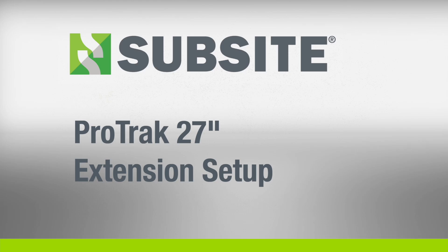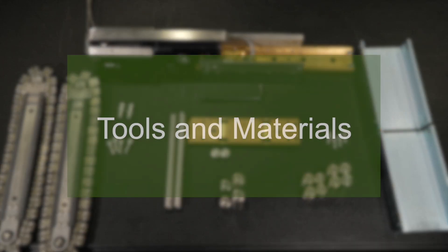In this video, we will set up a ProTrack unit for 27-inch operation. These are the tools and materials needed for this installation.